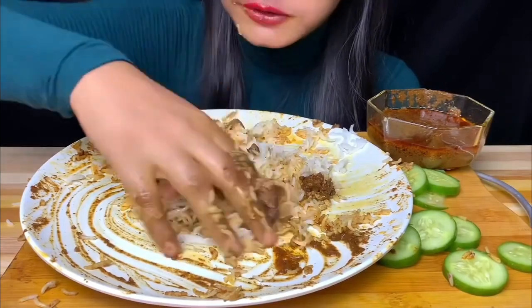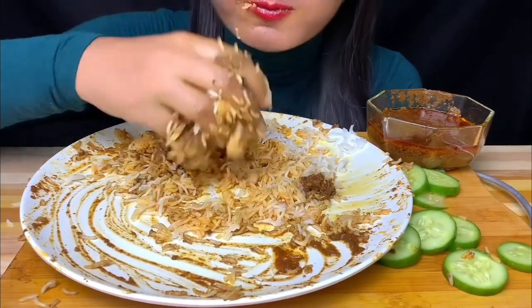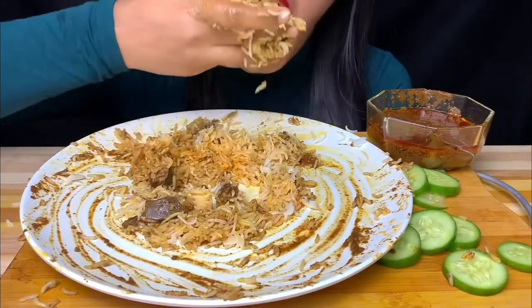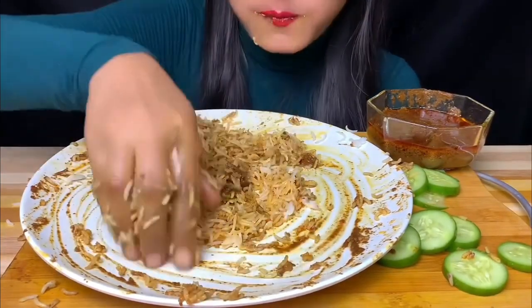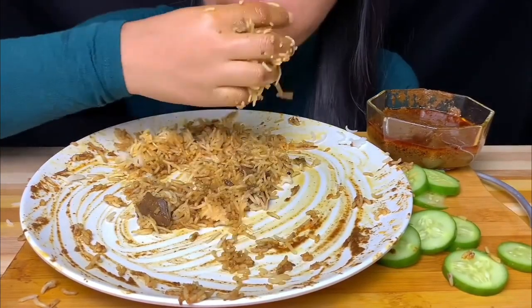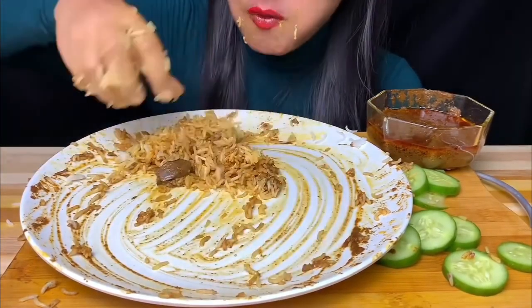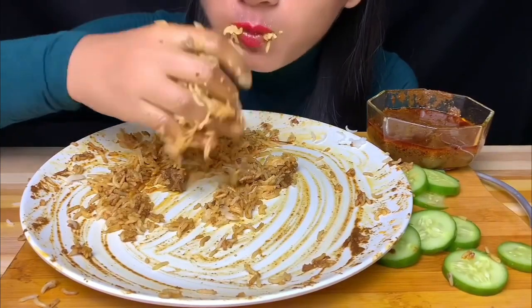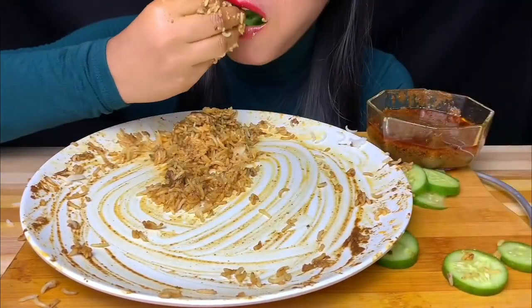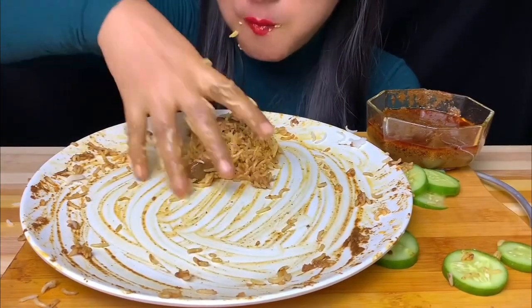I'm going to eat this thing — I'll eat this too. I'm happy to eat this. I'm excited to eat this too. I love it. I love it too. I'm not sure how to cook it.